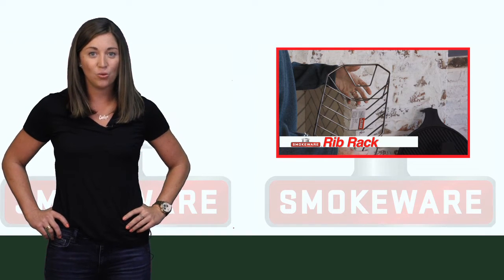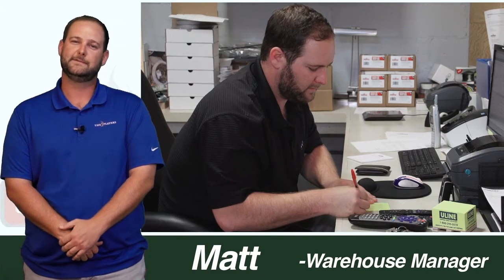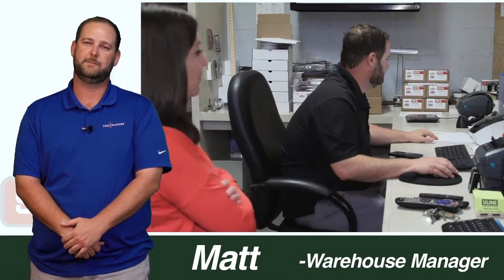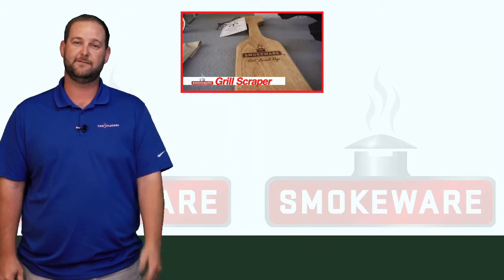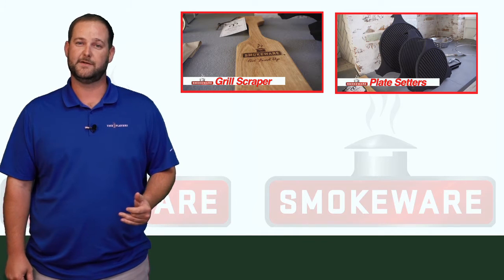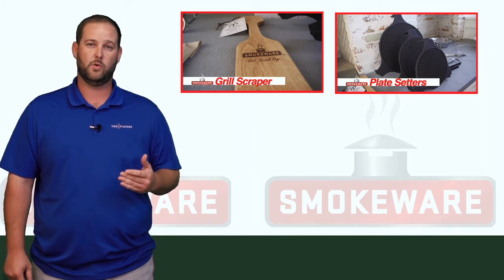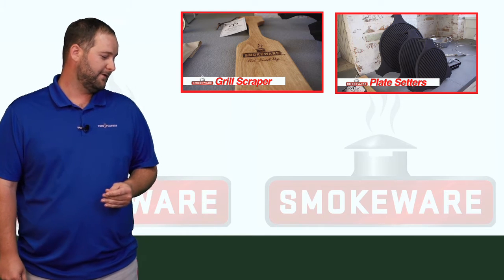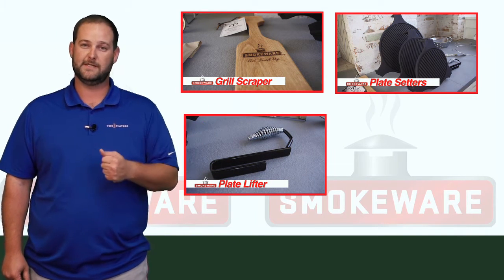And next is Matt Garner to introduce our following products. My name's Matt, I'm the warehouse manager, and I'm going to finish up by introducing a few more of our products. First, we have the grate scrape — it's a wooden scraper that allows you to safely clean your grill. The cast iron plate setter allows for an option for indirect cooking or a grilling surface. If you have one of those, you're going to want a plate setter lifter — it allows you to remove the hot plate setter out of your grill.